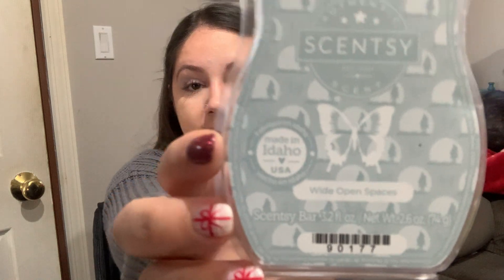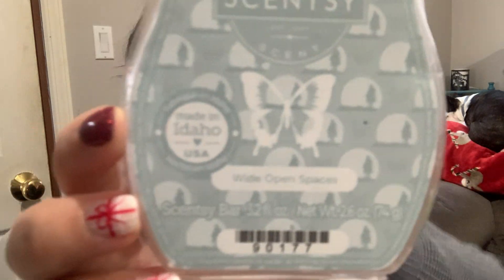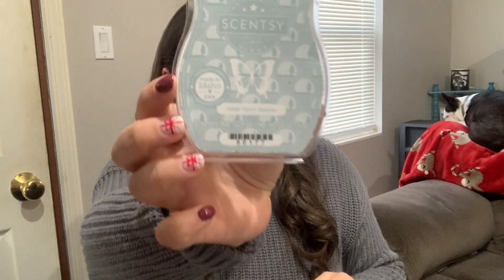Next we have a bar from the Open Plains Collection — this is Wide Open Spaces. Wide Open Spaces is white leather sweetened with sugar cane and a splash of cozy vanilla. So this was my favorite out of the bunch on cold and I really thought I would enjoy this on warm, but to me this just fell kind of flat. It is a beautiful delicate leather fragrance and you do get that cozy vanilla, and a little added sweetness from the sugar cane, but it was just pretty bland on warm and honestly it wasn't strong. This was a light — going on light medium if I want to be generous.